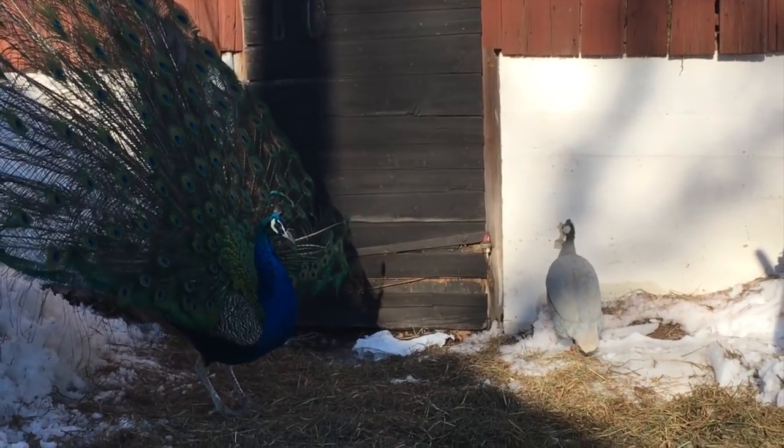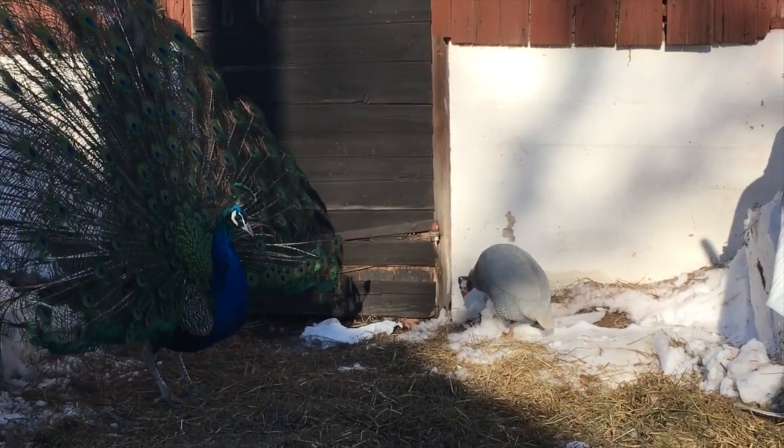Today's video is about the curious tale of the peacock and the guinea fowl. Actually, no it's not. It's about our low-cost energy-efficient way to do all our starts in Sweden up here at 59 degrees north.